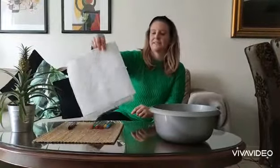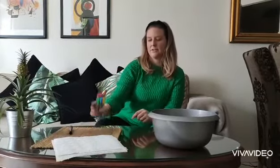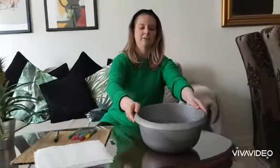So the things that we're going to use — the materials are kitchen paper, black marker, color marker, and a bucket of water inside.